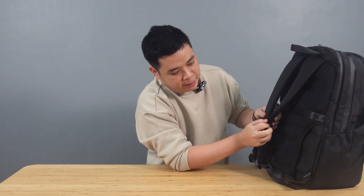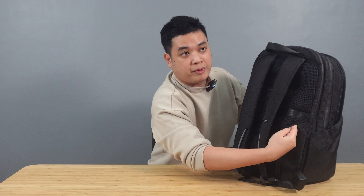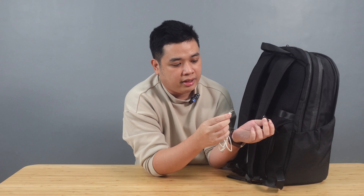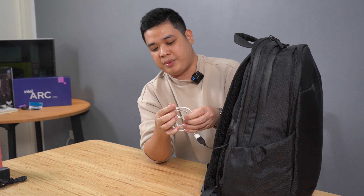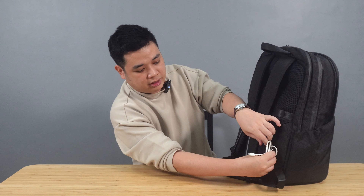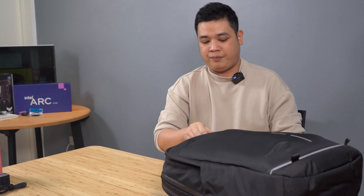Next, we have the back of the bag. We have a pocket here at the side — it actually has a zipper. It houses a cable, so this one goes inside and you can connect a power bank inside. I just put a Type-A to Lightning cable here, so if I want to charge my phone and I don't really want to open the bag, I just get it from the side. It's only up to 5 watts, but it should be good enough.